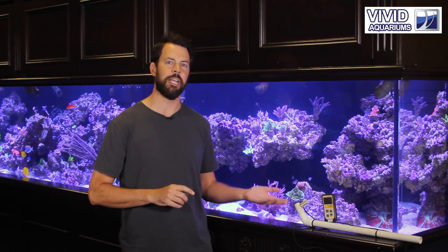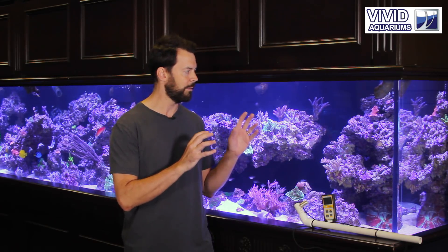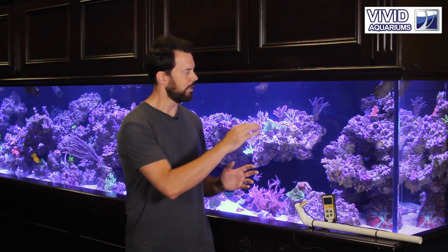I want to talk about the new Apogee MQ500 PAR meter. This PAR meter is a new release from Apogee, designed to more closely measure LED lights, specifically lights we're using on our aquarium. PAR is very important and a PAR meter allows you to take measurements to understand how much light is reaching a specific coral. This allows you to make adjustments in either the coral or the lighting to make sure that coral is happy and grows to its fullest potential. Let's go ahead and break this thing out, get it wet, and we'll show you some PAR readings in the aquarium and what kind of levels we're achieving.